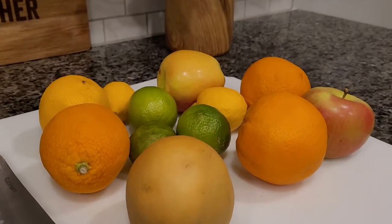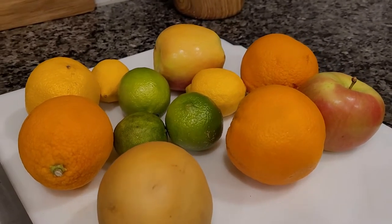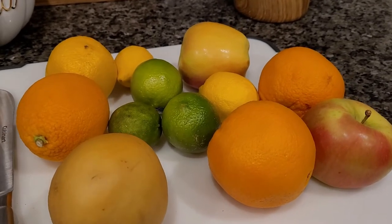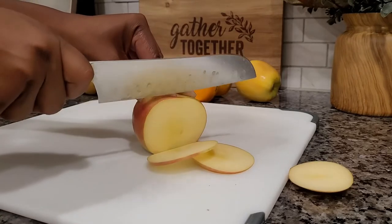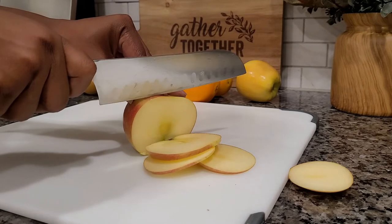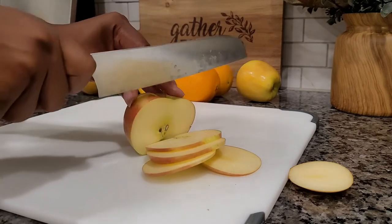For this DIY project, I'm going to use fresh fruit: a pear, a couple of oranges, apples, lemon, and lime. The first thing you're going to do is go ahead and cut each fruit up. You want to cut them as thin as possible — that's going to cut down on the amount of time it takes for them to actually dry in the oven.